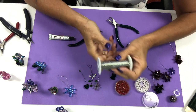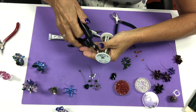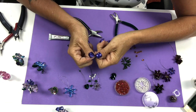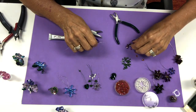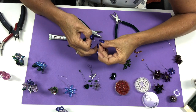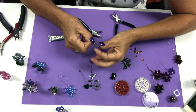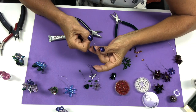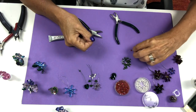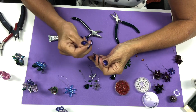Again we're going to take another piece — this is our briolette flower. This is one of our briolette flowers, and this is one of my favorites — this is one of our big lights.